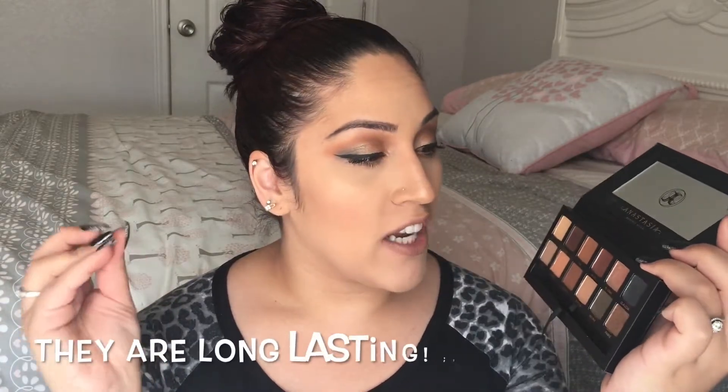So overall, I really, really like this palette. I think it's gorgeous. If you're thinking about getting this palette and not sure if you should pick it up or not, I think you definitely should. It's really buttery, creamy, and very pigmented as you could see. These shades are gorgeous — you just definitely need this palette. The pros about this palette: it's pigmented, there's great blendability, and the shades are gorgeous.